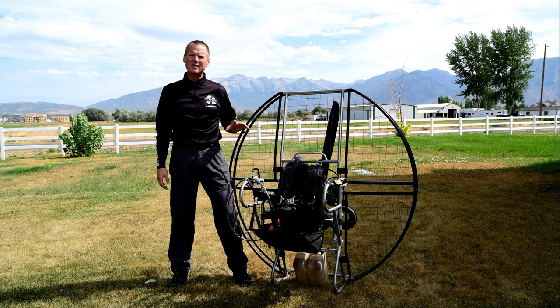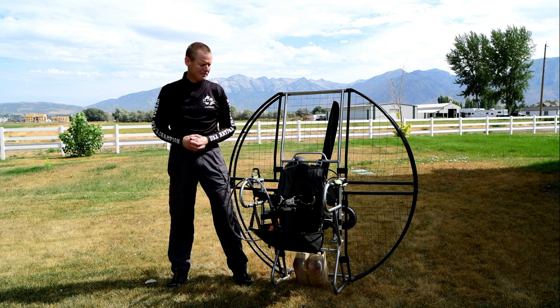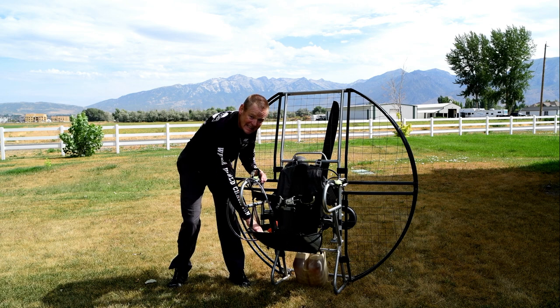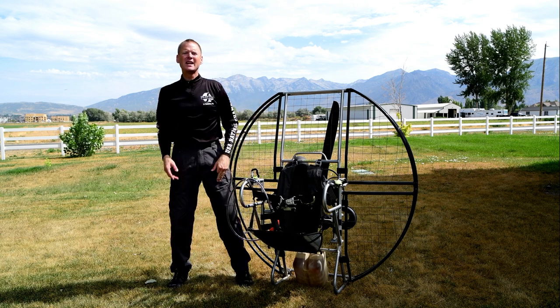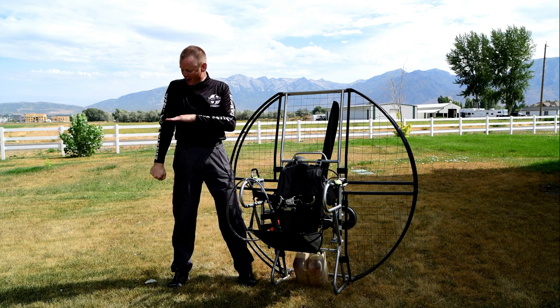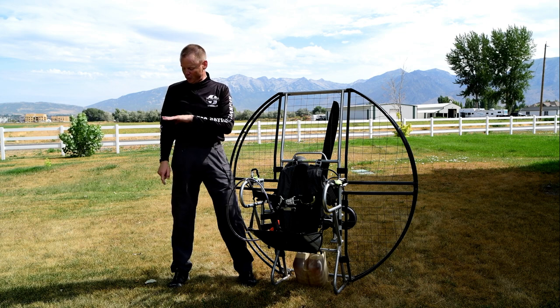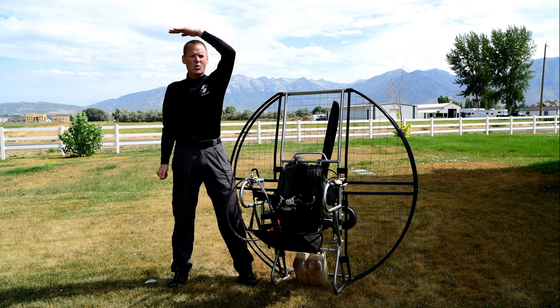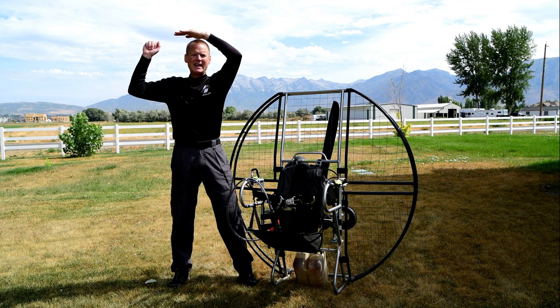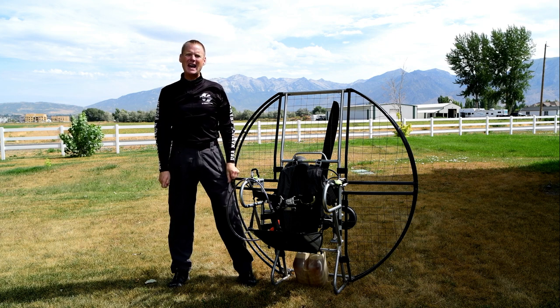People don't even understand that there is a standard height that your hook-in point needs to be at. That distance is determined between the seat and the carabiner. If your carabiner hooks right here and you bury the brake, you're only pulling about 16 inches of brake. But take that hook-in point and raise it up above your head — now when you pull brake you're pulling over four feet of brake. That is the difference between life and death.